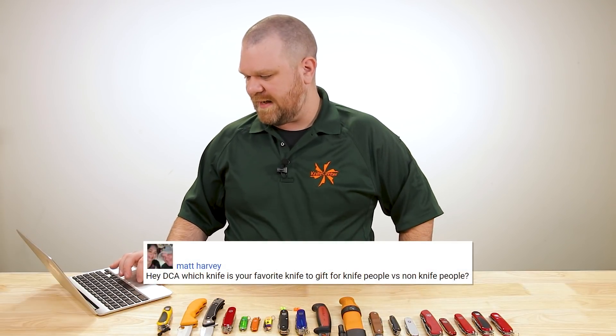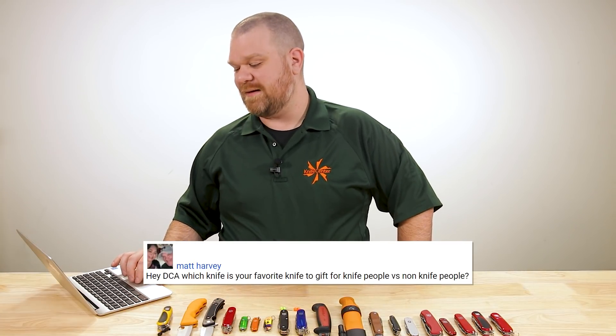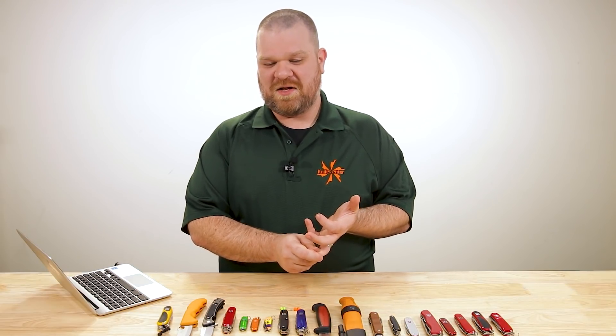Next question comes from Matt Harvey: which knife is your favorite to gift — for knife people versus non-knife people? It's hard to buy gifts for knife people unless you have a really good knowledge of what they like, what they already have in their collection, all kinds of things. That goes for any enthusiast niche — like my brother-in-law who's really into mountain biking; I'm not going to buy him an accessory because I don't know if it's any good by his standards or if it duplicates something he already has. For knife people, a KnifeCenter gift card is probably the way to go.